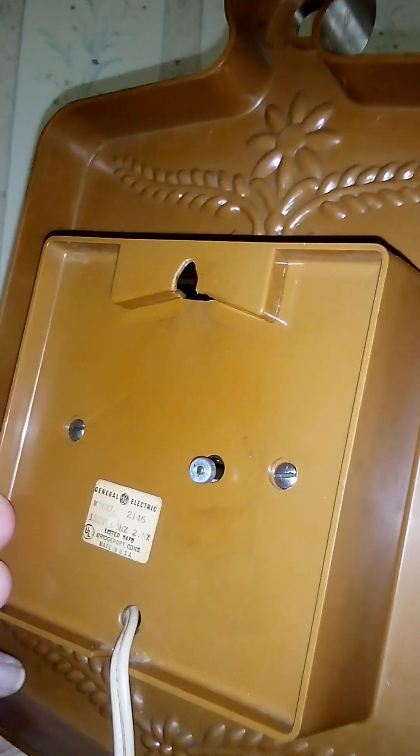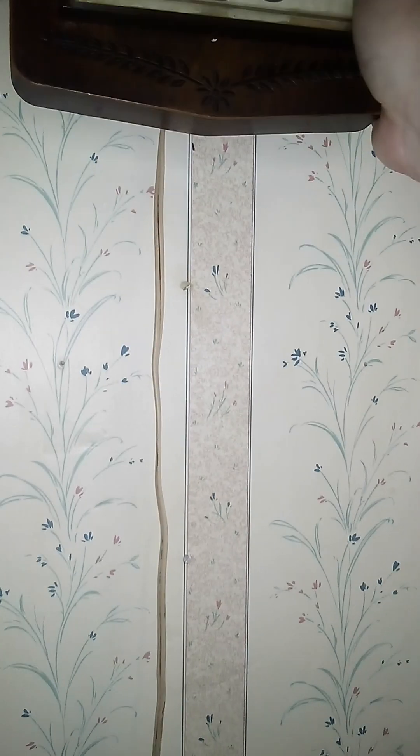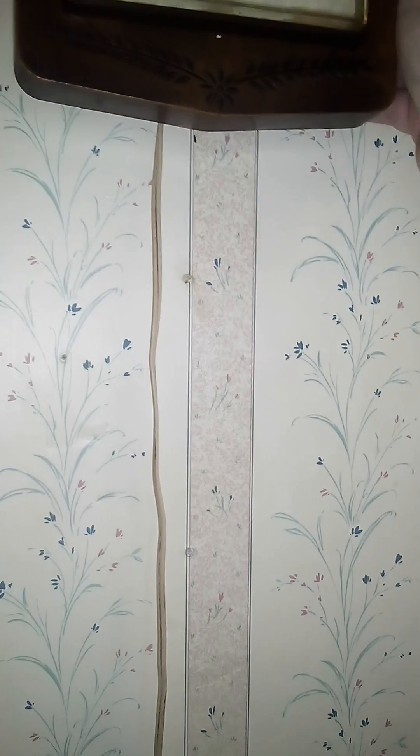This clock runs very well. I'll take it off the wall so you can see the back — it's really not much to look at, but I'll do it anyway. There's the back of it, pretty typical, and there's the sticker with the model name, where it was made, and all that. Let me get it back on the wall one-handed — there we go, easy.